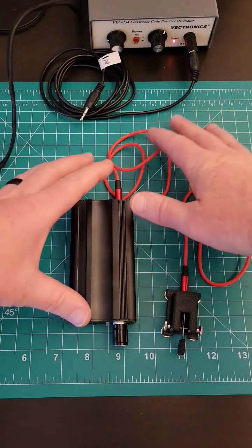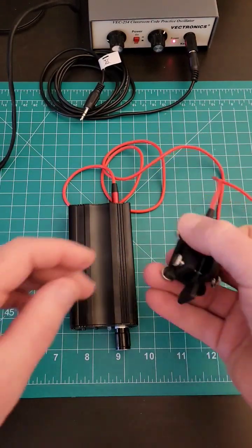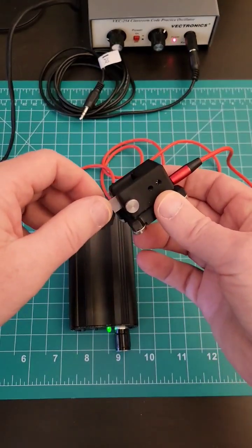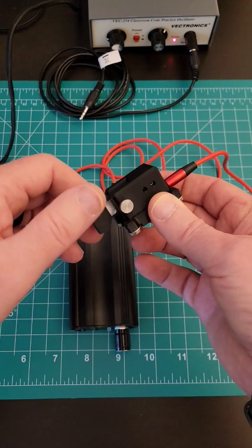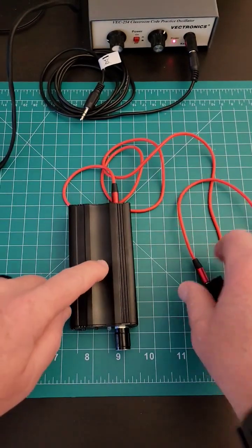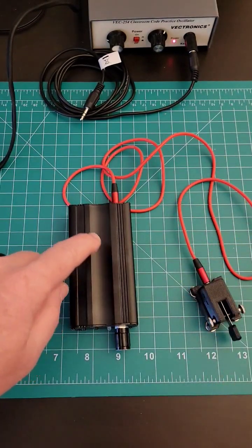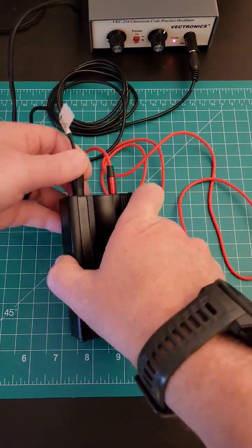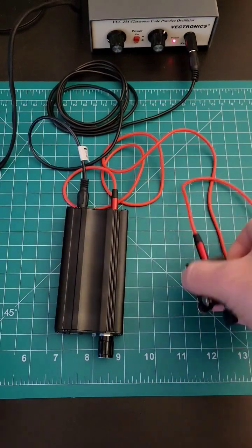You can see this is a standalone device. It's battery-operated, and we have this paddle here, and I can send Morse code with it. There's a built-in audio here, and when I connect it to an oscillator or even to a ham radio, you'll get audio both out of the radio and out of the keyer.